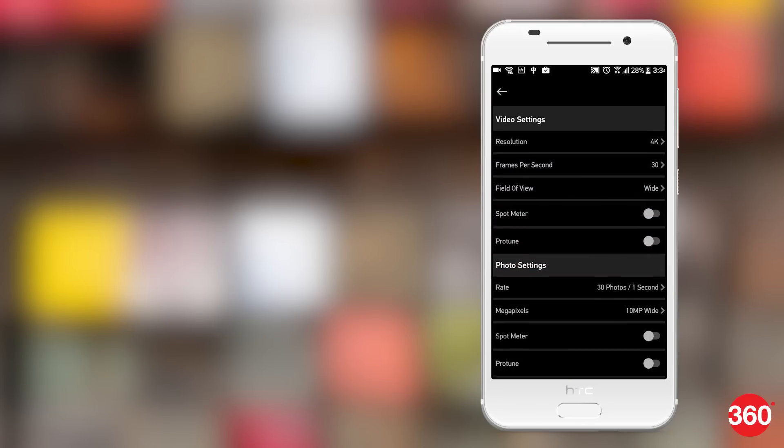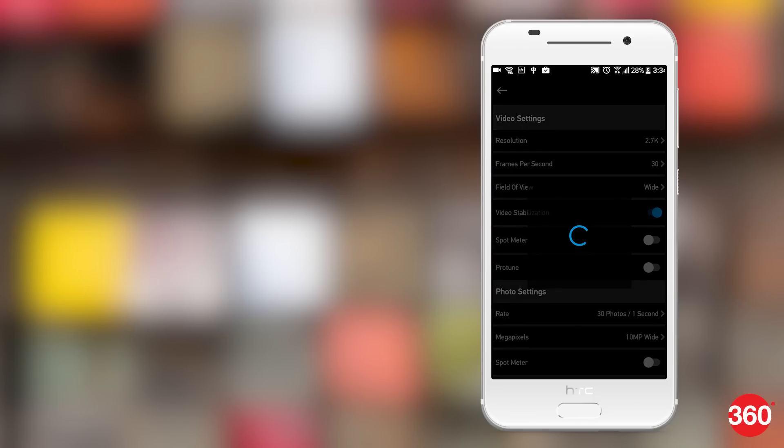The Capture app is the best way to change the settings quickly as doing it via the camera can get a bit tedious. The app lets you transfer files from the camera to your phone which can then be edited in GoPro's Quick app.